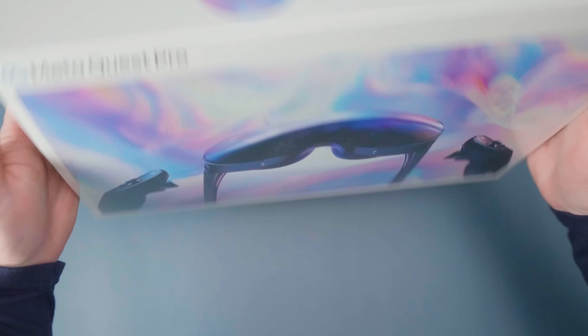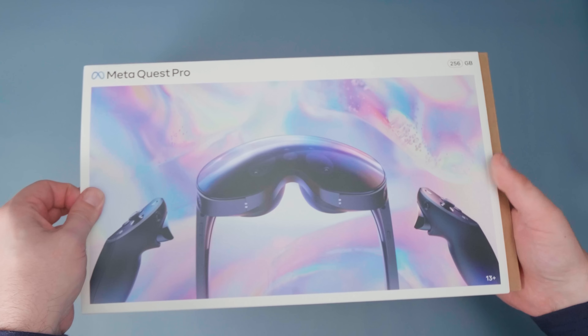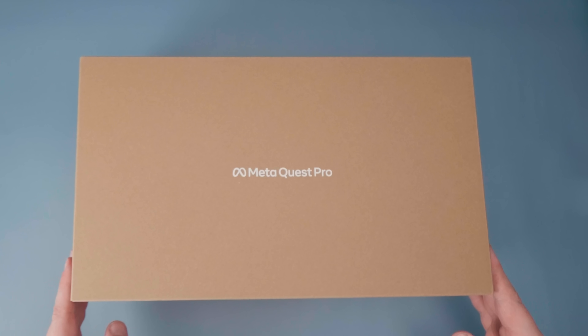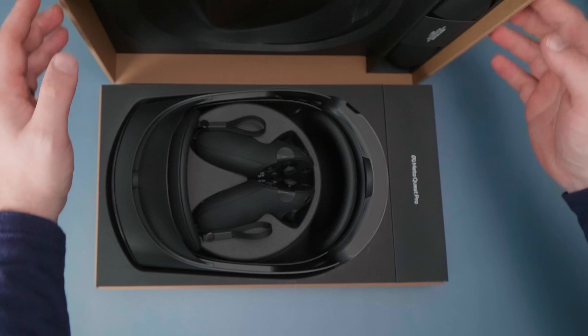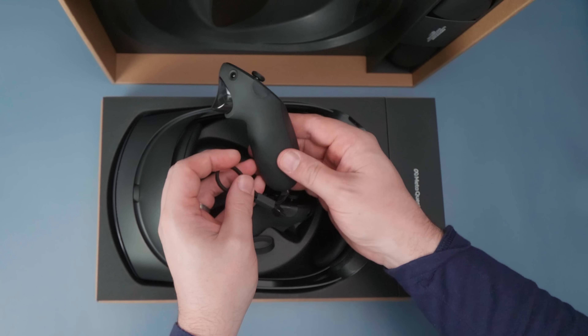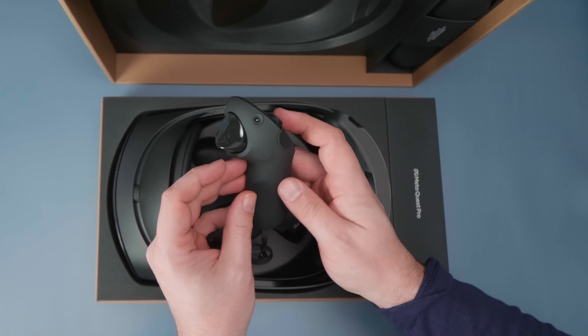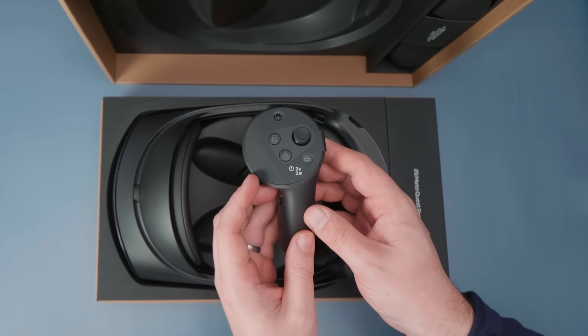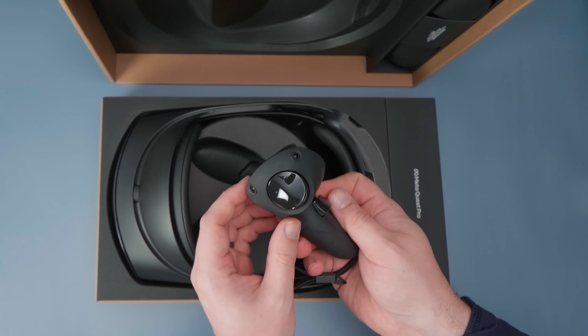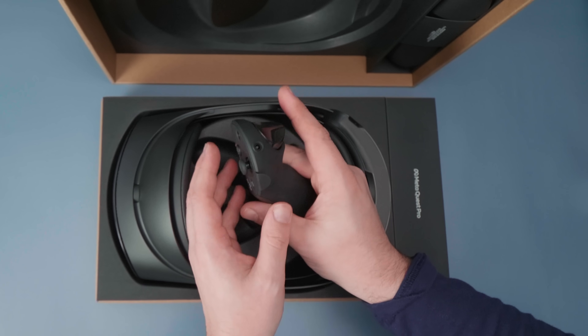Let's talk about what's in the box first. It comes in this shiny new Meta Quest Pro box, and when you open it up, you'll see the Quest Pro and the brand new Quest Pro Touch controllers. They're actually a little more hefty than I was expecting — I don't know if it's the new haptics, the cameras built in, or the built-in battery, but they actually feel heavier per controller than the Quest 2 controllers, which was a little surprising.